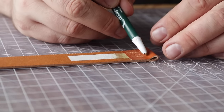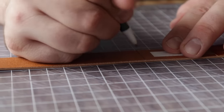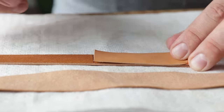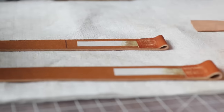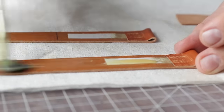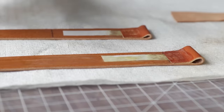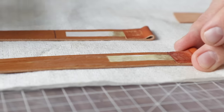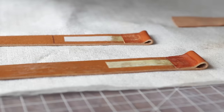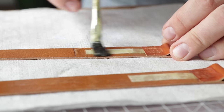This is going to be the side with our buckle. I'm going to measure three inches and draw a line so we know exactly where to glue. For the long side, you can glue as far down as you want. The nice thing about giving ourselves a trim allowance is we can be a little haphazard with our glue because we're going to trim it all off. For the buckle piece, we only want to glue to a certain point because our buckle is going to lay in here - we don't want glue impeding it from moving freely.